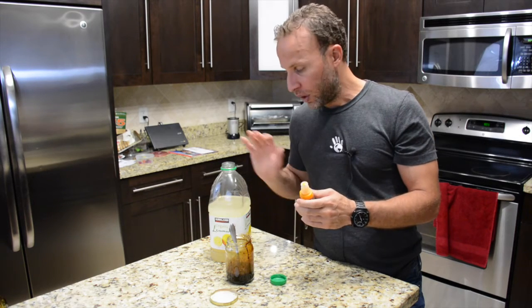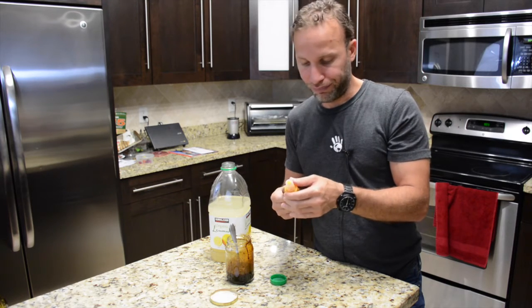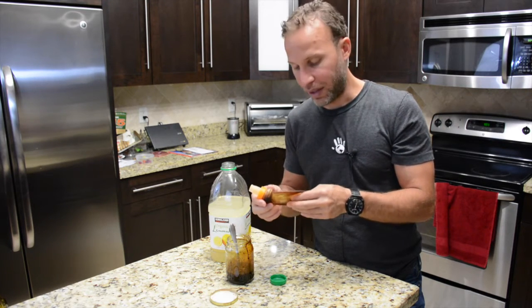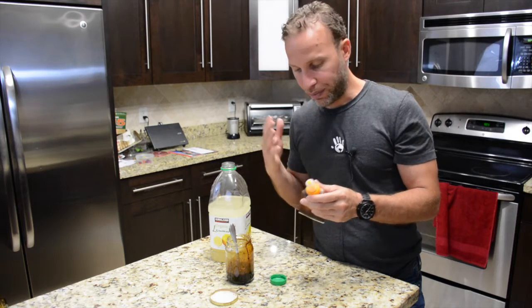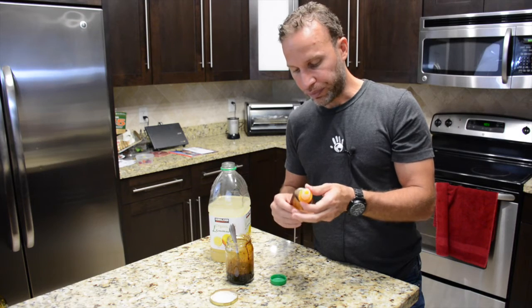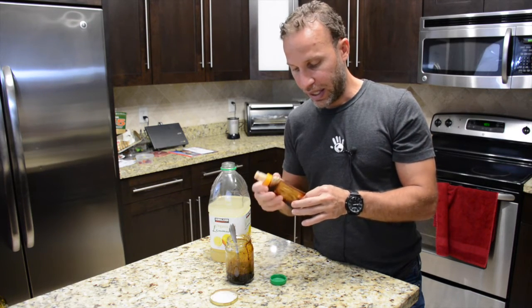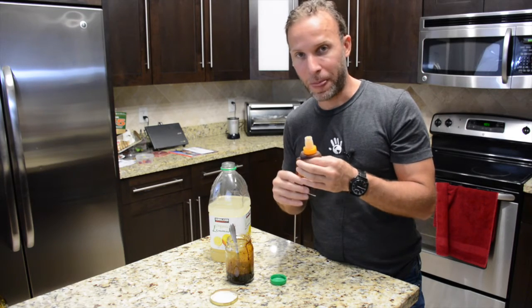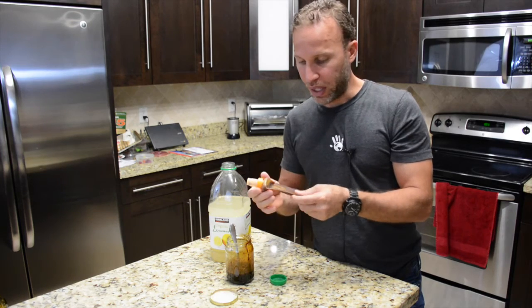Once I started using juice, it really has a good taste. I use grape, lemonade, apple — any kind of juice that you want. It will actually help with the flavor, and it's gonna come out ten times easier than just using the power gel alone.